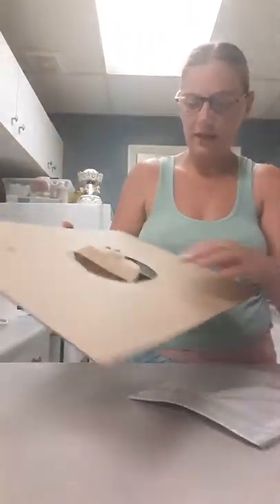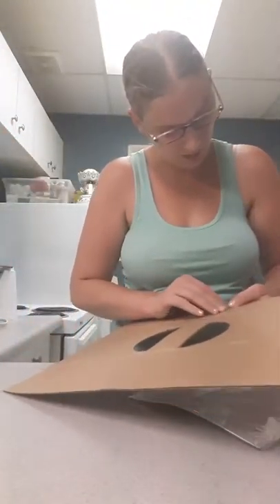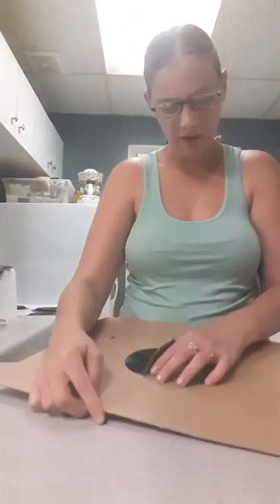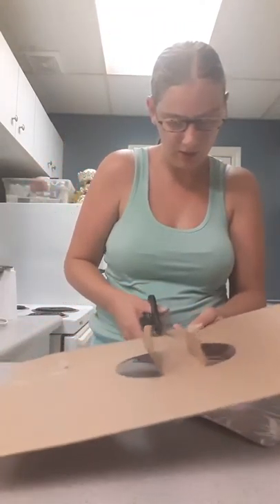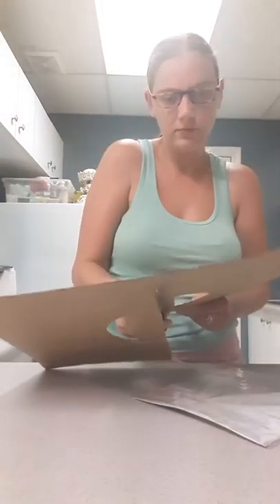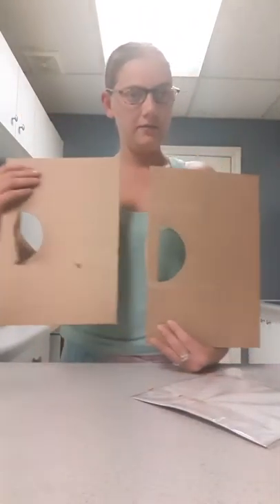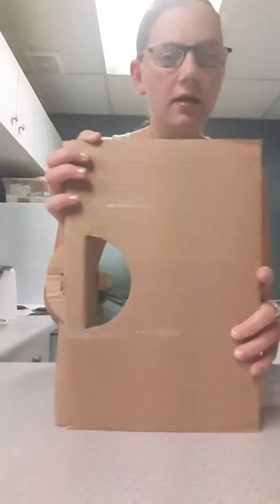Since I have guinea pigs and this piece doesn't appear to have glue on it, I'm going to quickly cut it in half and put it in their toy box — they can chew on it later. Guinea pigs love to chew on cardboard. Look at that, both pieces are exactly the same size. I do pretty good cutting, and I wasn't even paying attention!